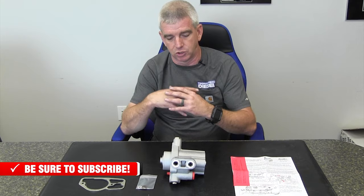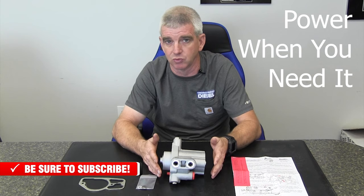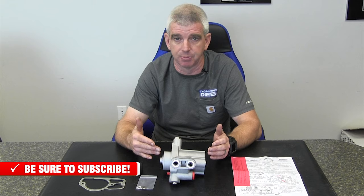They even talk about that in the instructions. On a stock truck with stock injectors, even stock tuning, towing is where this is really going to shine — a lot more power. The truck is going to be able to produce a lot more power in the sweet spot when it needs it most, when you're going up a grade with a trailer. Just a really, really nice upgrade for you 7.3 guys.